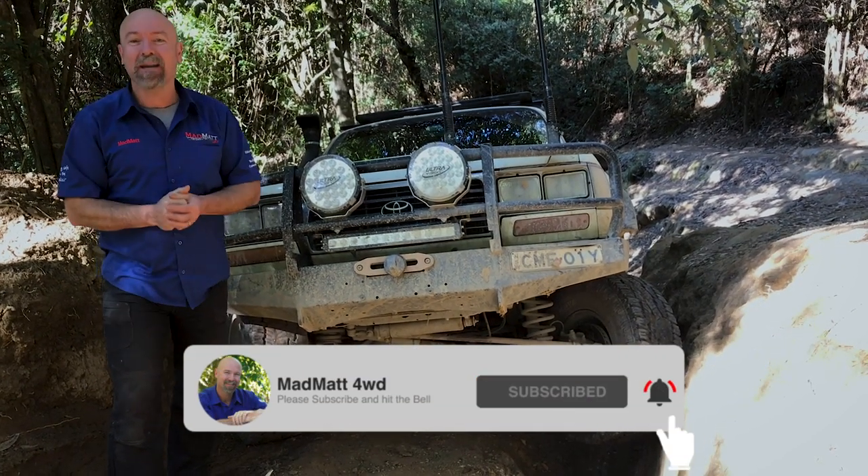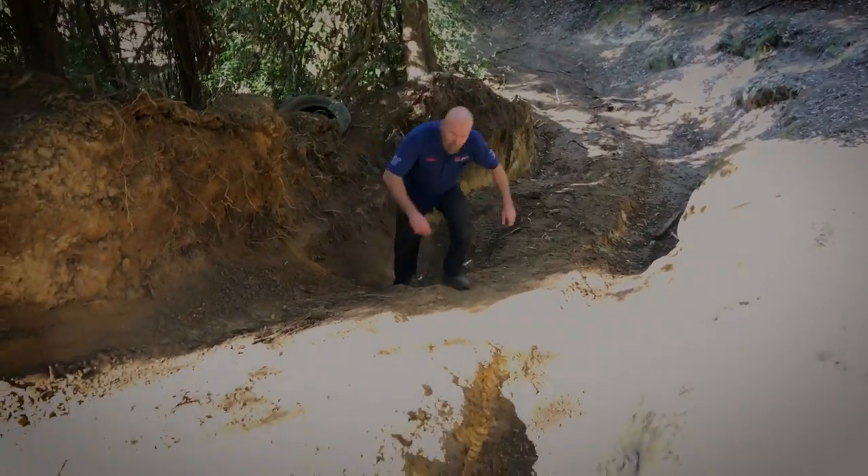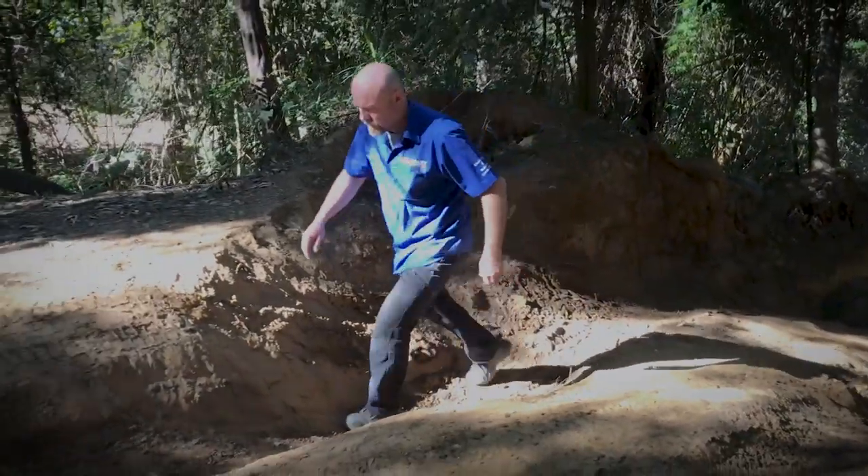I'd love you to hit that subscribe button or subscribe to my Facebook page. Here you can see me walking up the piece of track we're going to use in this demonstration, and how the holes are deep and opposite each other.